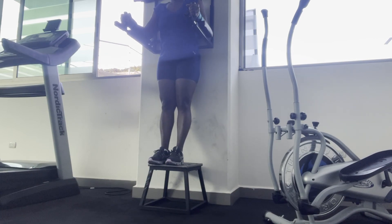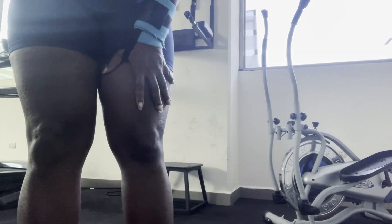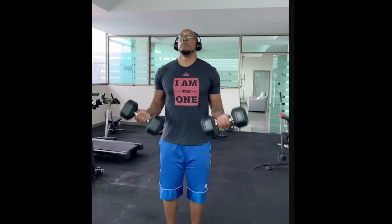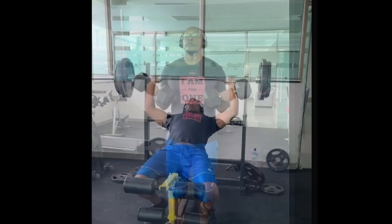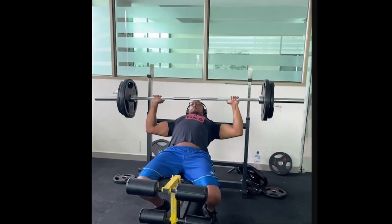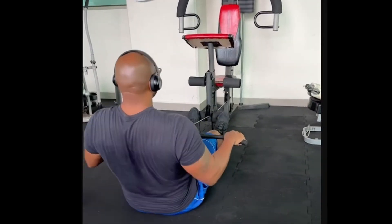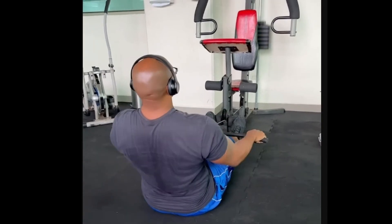This exercise will really tire you out. Thanks for watching — join me next time on the porch.